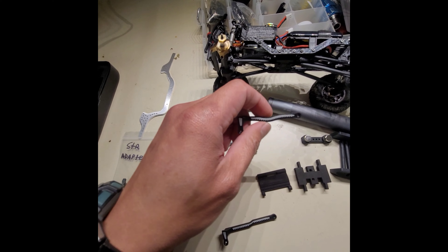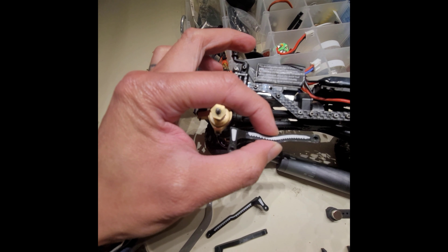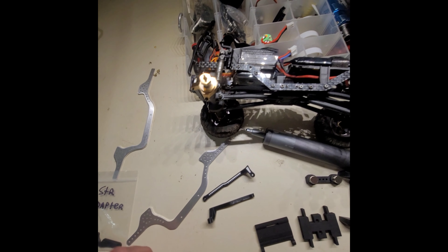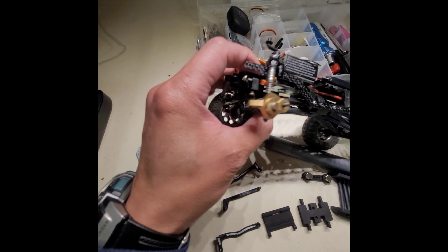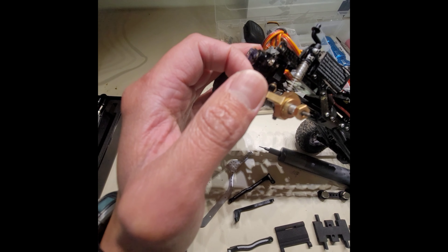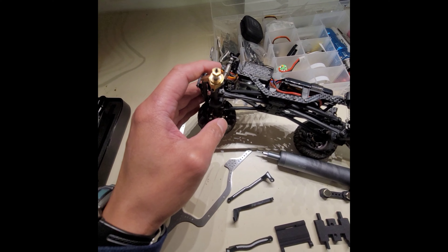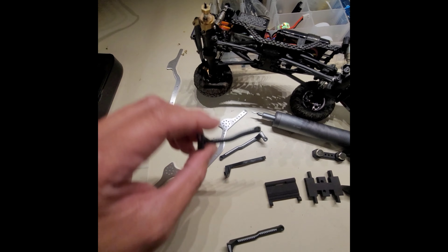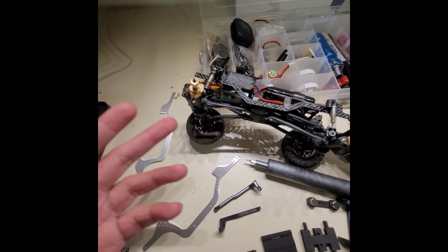Hit them up on IG — McHugh RC. This is the front link, which replaces that stock link and makes it way better. He also includes an actual steering adapter which relocates your steering linkage from the front. You have to flip the knuckle to the other side, vice versa, and put the actual steering linkage behind. With the high clearance kit, it gives you that opportunity to move that over there and it clears the actual linkage as well. Pretty neat — I thought it was a great idea and I wanted to include it in this build.